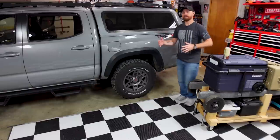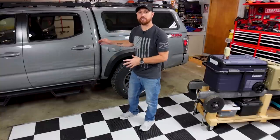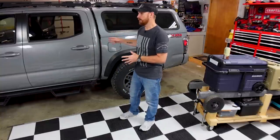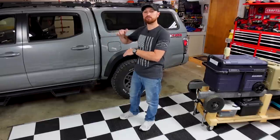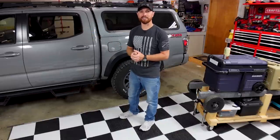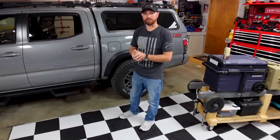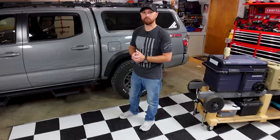I'm going to show it to you empty first, then we're going to strap everything in, put everything where it goes, get it hooked up, and then show you how it looks when it's filled up. I was also able to include an elevated dog bed for my dogs so they'll actually be able to see out the window. Hope you guys like it — let me show you what I built.